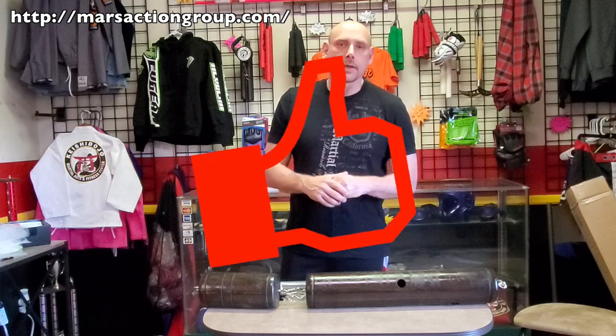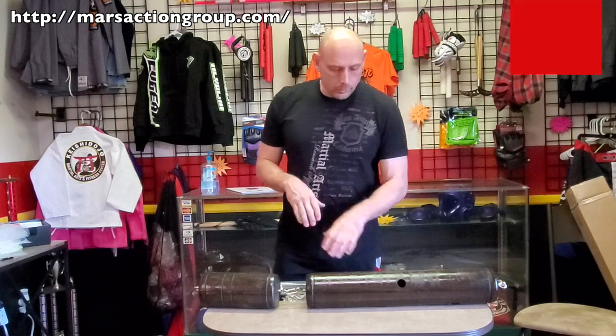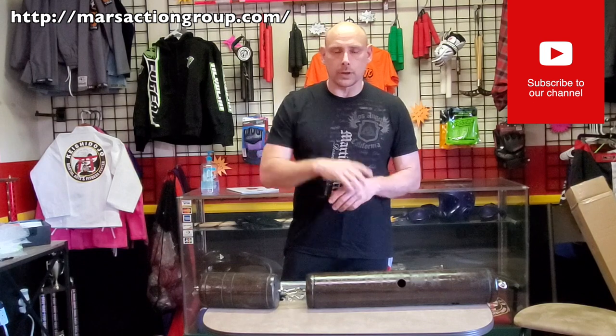If you like what you see, please hit that like button — it's quick for you but it really helps us out and lets us know you're enjoying the content. It also helps with the YouTube algorithm and gets us more views. If you haven't already, please hit that subscribe button, and if you really want to be in the know, hit that bell icon so you get notifications when all the new videos come out.